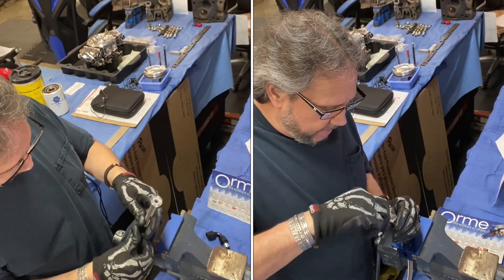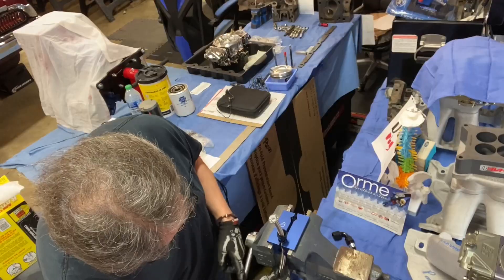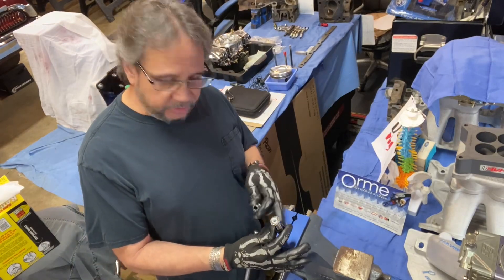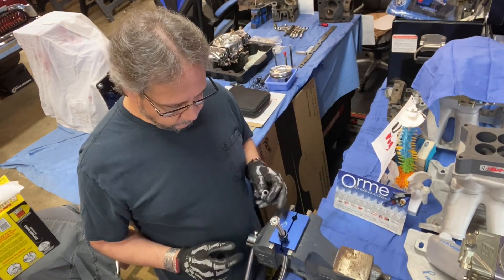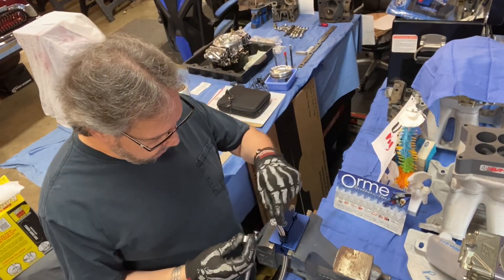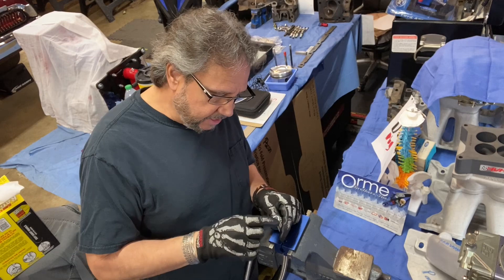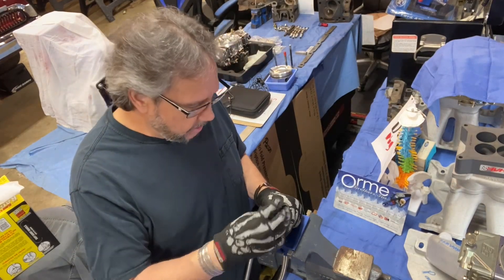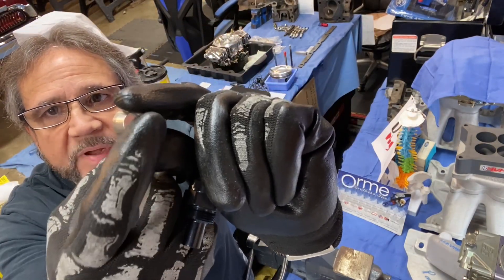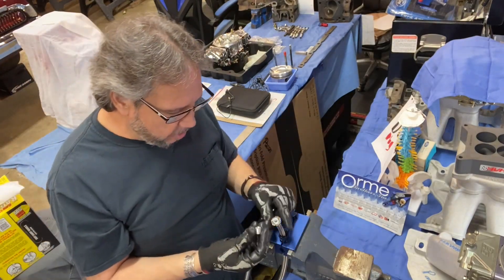I like to use this aluminum jaw vise to assemble stuff. I don't snug it too tight, just enough where I can hold it while I work with it. Put the sleeve on first — it comes with this aluminum sleeve, which is a ferrule. It slides on over the hose, and you want to make sure it's seated all the way to the top. Inside there's a little ledge and you want that PTFE hose to seat against it.